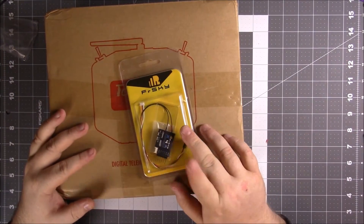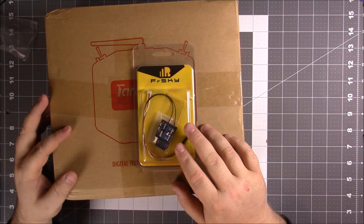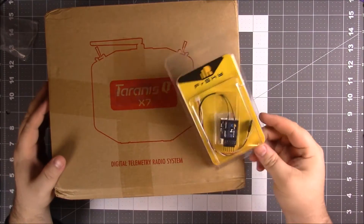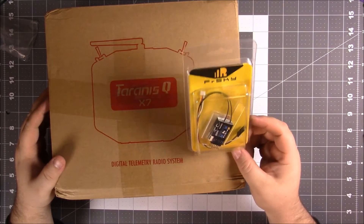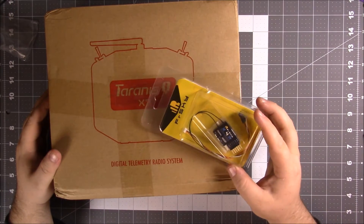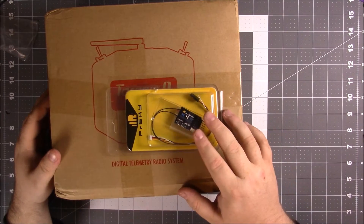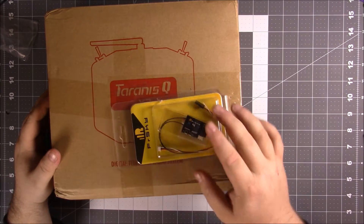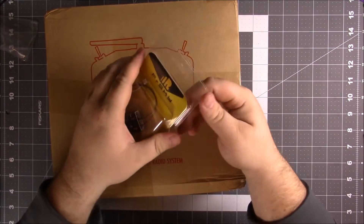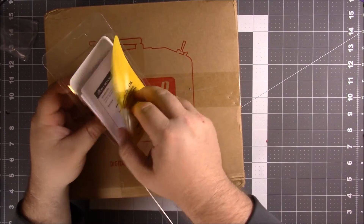After buying this I learned that you need a new receiver — you can no longer use the receiver that came with the FSi6 since it's a PPM receiver and this radio uses S.Bus. You have two choices: the XRS, which is a bit cheaper looking, and the XR4SB which is only about three dollars more. The real reason I opted for the XR4SB is that it has replaceable antennas.